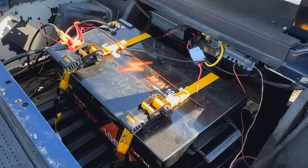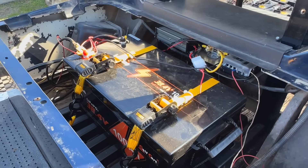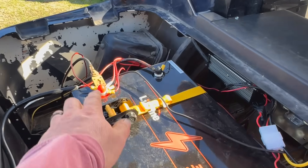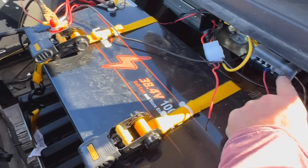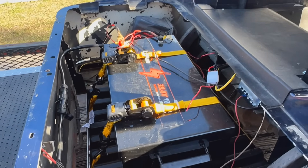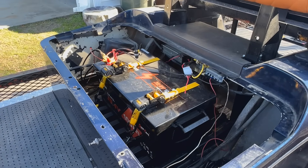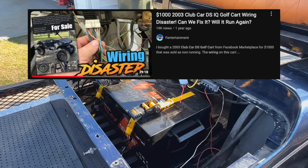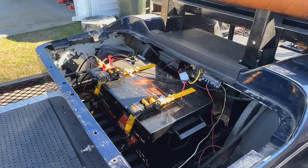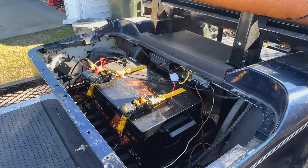We're going to get started and see if we can get it running the right way and hook everything up correctly. I don't know why they're running all the accessories off the battery if they put a fuse block in here. I'm not going to make any assumptions because they actually watch my channel. This is not the worst thing I've ever seen — I think the worst wiring job I ever saw was that Club Car IQ model we bought, maybe a year or two ago.